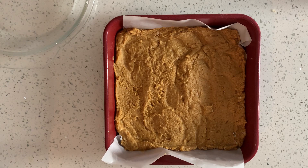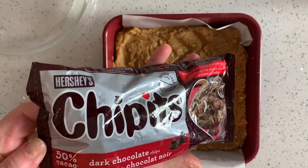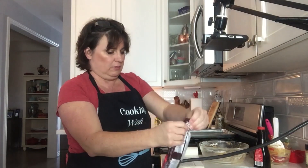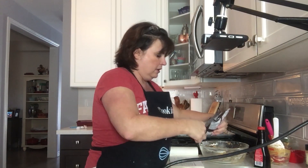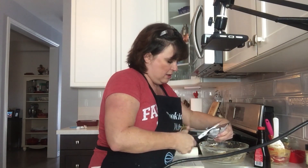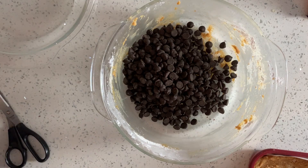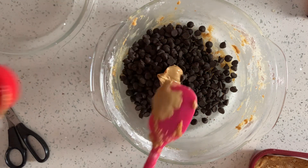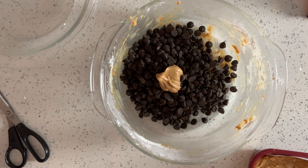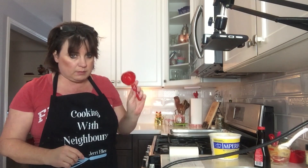Now for the top, I have a package of chocolate chips. You can get semi-sweet, bitter, chocolate — whatever you like. Equal to about a cup of chocolate. Same bowl that I melted my chips — add in a tablespoon of peanut butter and a quarter of a cup of margarine.